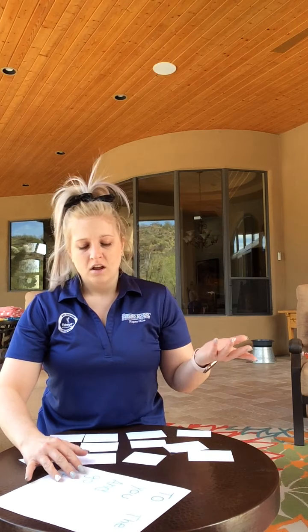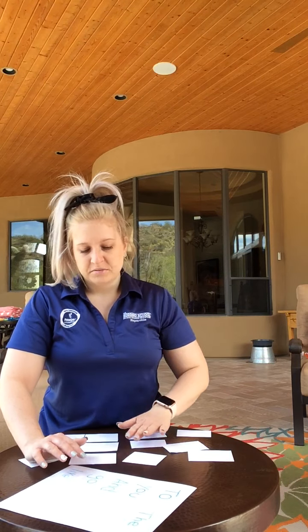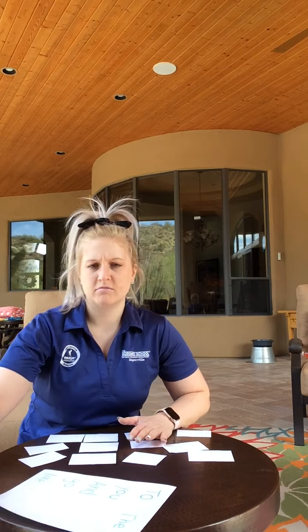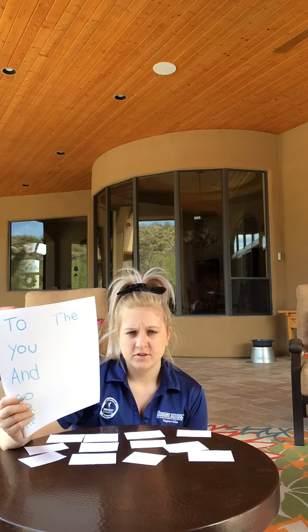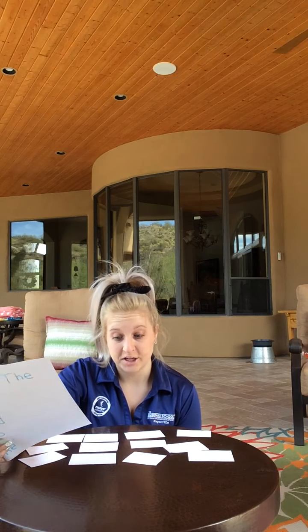And this is really easy. All you need is markers, pencil, paper, whatever, and then you can write them on just a normal sheet of paper. Maybe your parents can help you if you need to, and then you're going to cut them out and we're going to play a matching game.